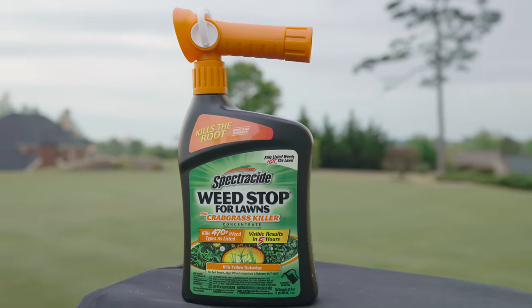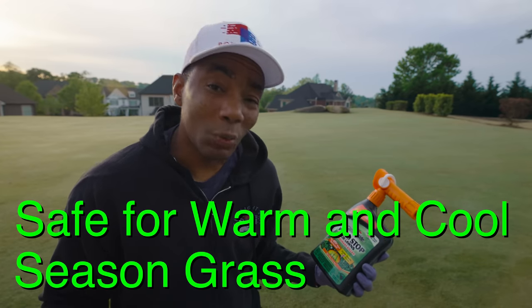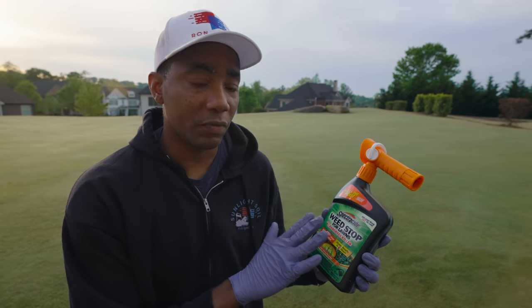The nice thing about this product is a couple of things. One, it's safe for warm season grass — so your Bermuda, your Zoysias — and you cool season guys are covered too, so you've got your Kentucky bluegrass, your perennial rye, your tall fescues. This is safe to use on both of them.